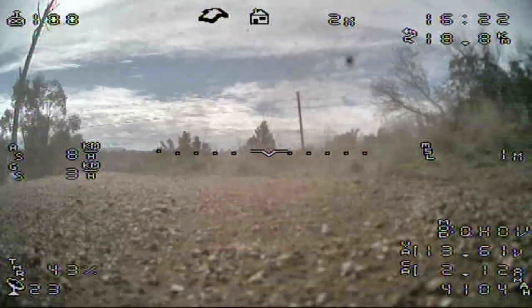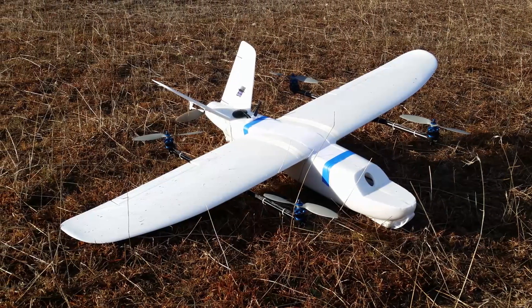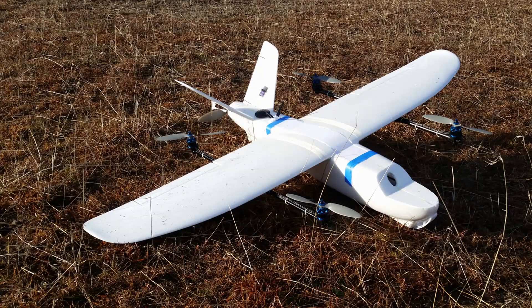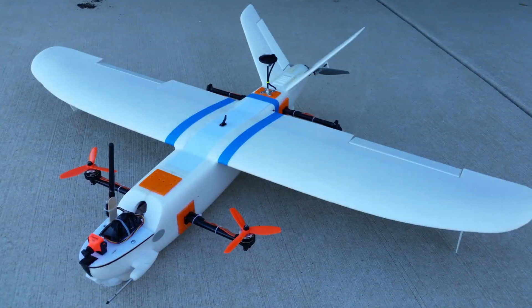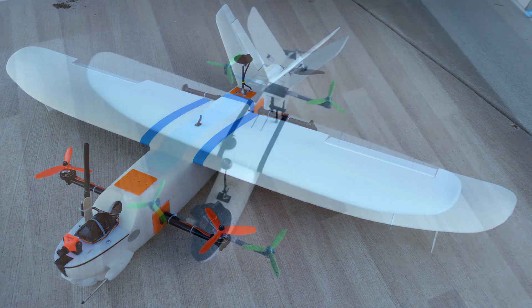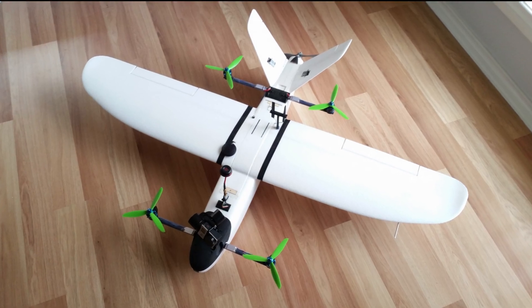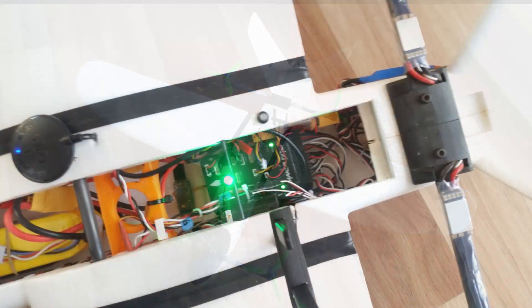My current Minitalon quadplane is really the third major design iteration. The first design had wing-mounted booms. These proved to be much too flexible during transitions, and as a result I moved them to cross the fuselage. That setup turned out to be a great flyer, but the ESC on the main motor failed one day and unfortunately it crashed. That brings me to the current version, which is based on the Mozi Minitalon quadplane.